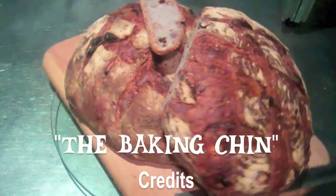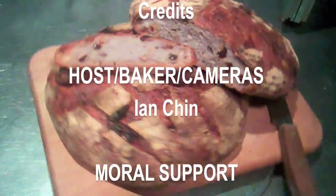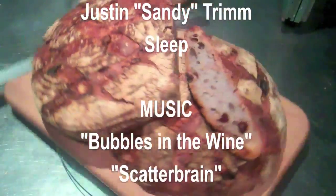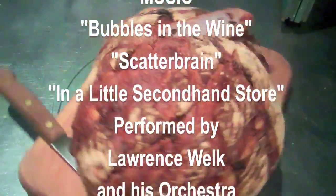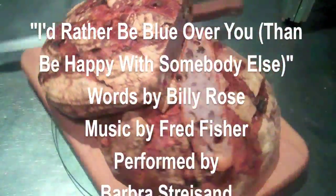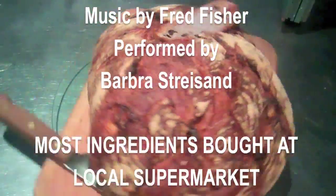Thanks very much for joining me today on The Baking Chin. My name is Ian Chin, and as always, I wish you happy baking. I'd rather be blue thinking of you — I'd rather be blue over you than be happy with somebody else.